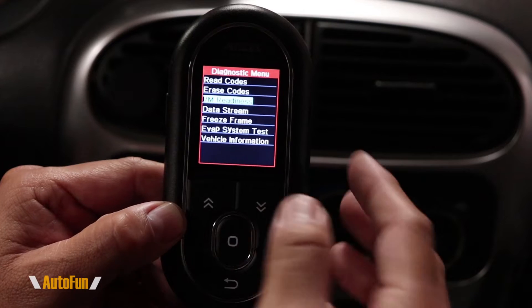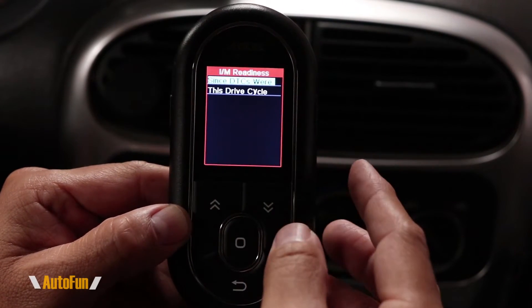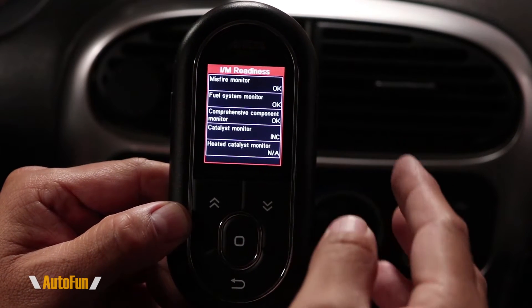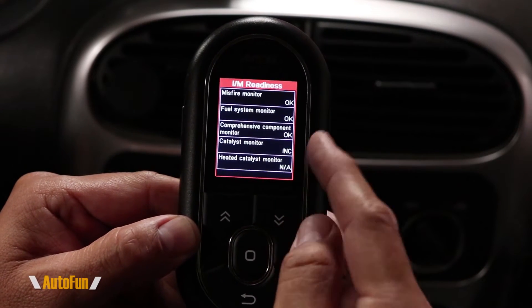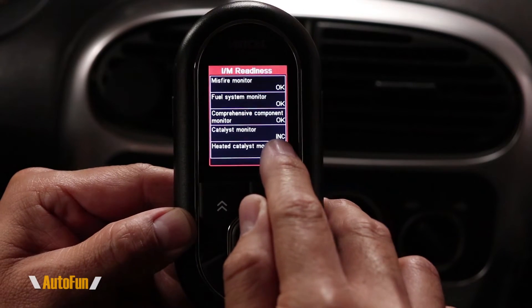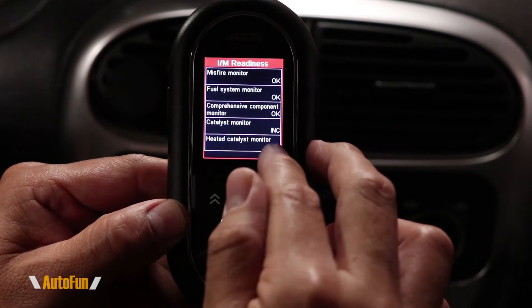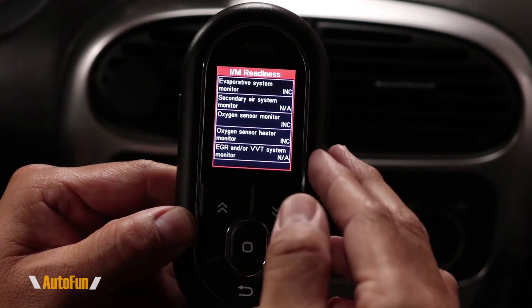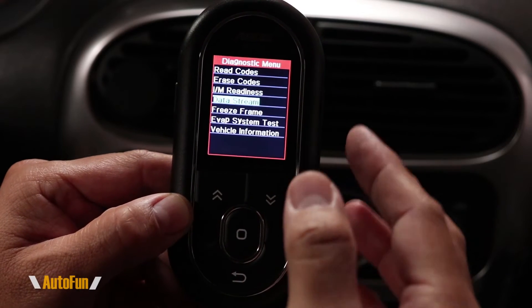The next option is probably one of the most helpful on this scanner — the emission readiness test. I can click on that to confirm if the car is ready for smog. It shows which systems say 'okay,' which say 'incomplete,' and which are 'not applicable' for this car. This is convenient because it can save me a trip to the smog station where I might get rejected, since I can check right here when the car is ready.